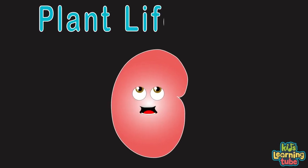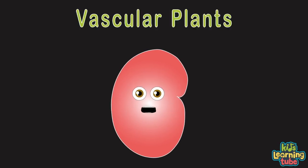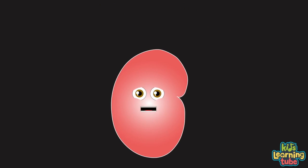This is a plant's life cycle brought to you by a seed. We'll learn about the distinct stages that any plant needs. Let's explore vascular plants or tracheophyta. Let's plant this seed of knowledge in which I will teach you.